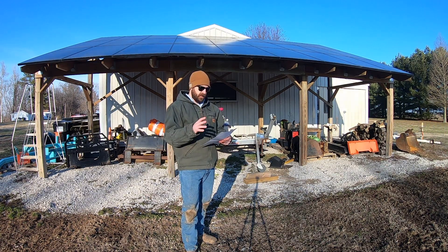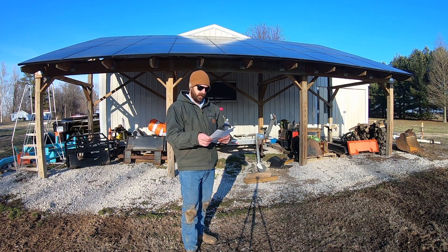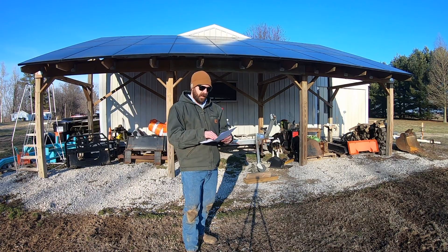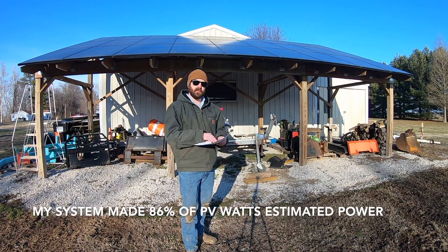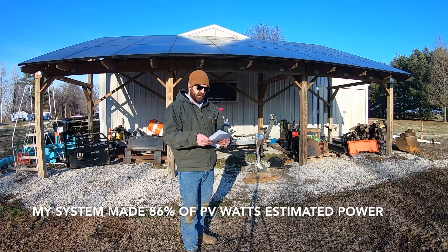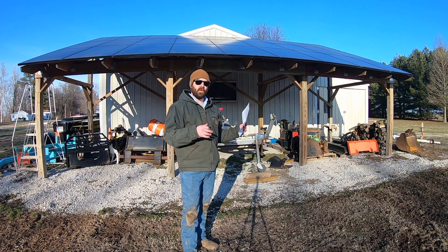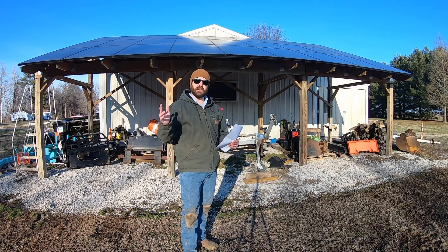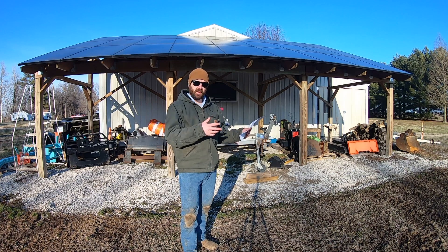Overall, since I've installed the system, I've made 25,424 kilowatt hours, which is pretty good. And I've got that compared to the PV Watts calculator. That equals out to 86% of what PV Watts estimated I would make. And I think that's one of the most important numbers you need to think about when you're going to decide to install or pay for a system like this, because that all relates back to the income you're going to generate, or the money you're going to save by installing a system like this.